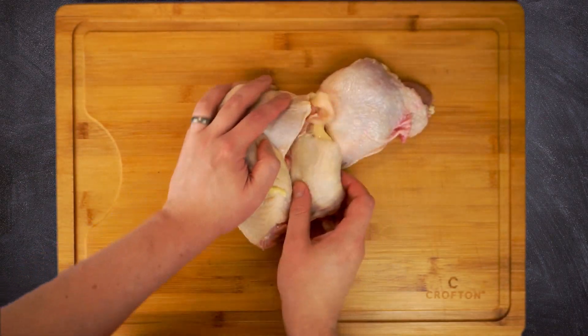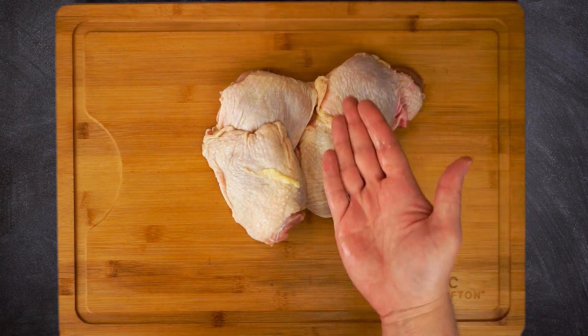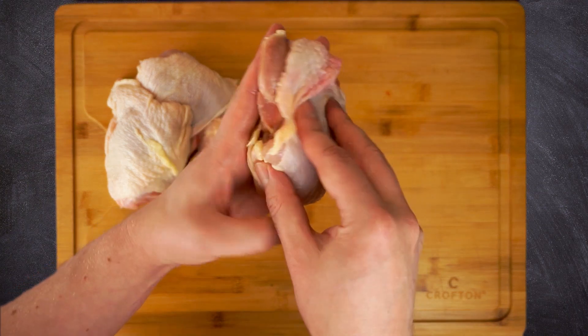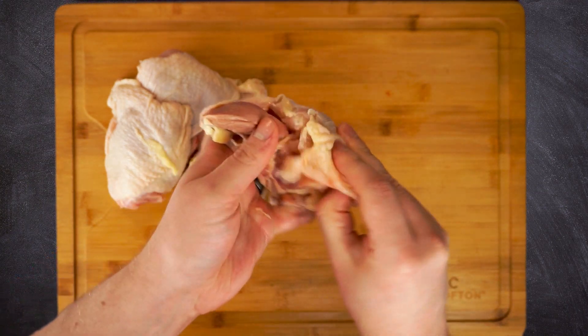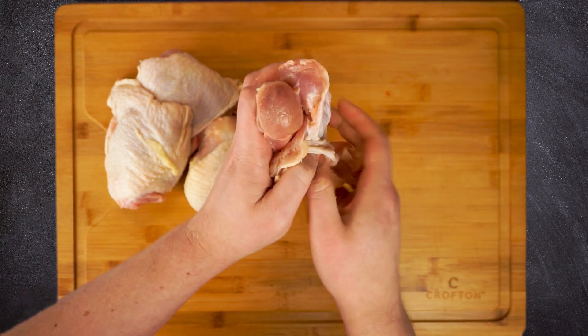We can use just about any cut we would like here, but boneless skinless chicken thighs are hands down my favorite. Now you might be thinking those aren't boneless skinless chicken thighs — I like to buy these whole because if I want to roast them I want them bone-in skin-on, and if I want boneless skinless it's super easy to just remove the skin and bone ourselves.